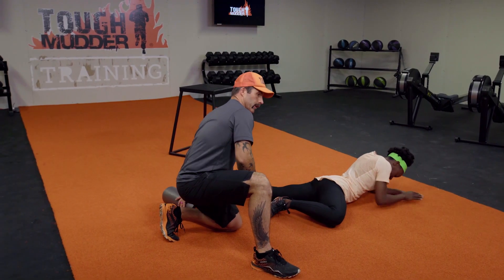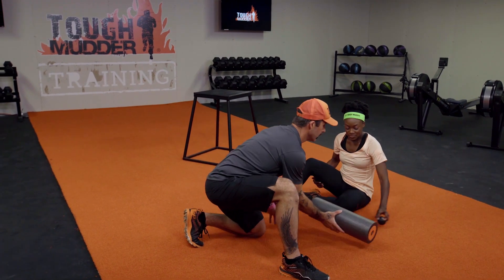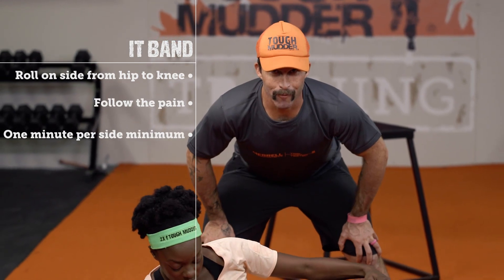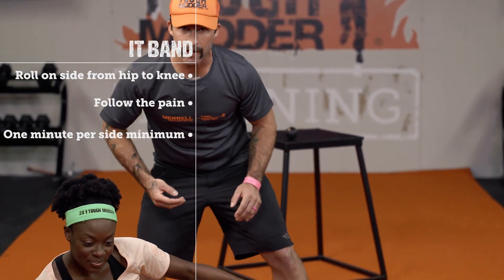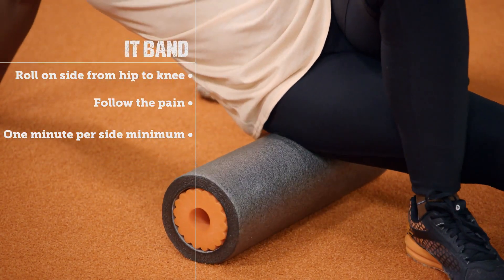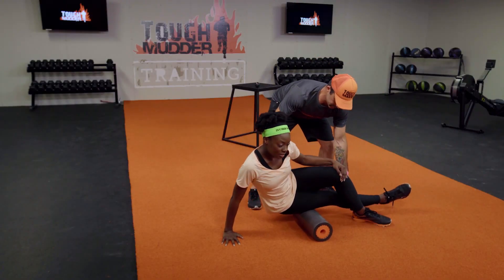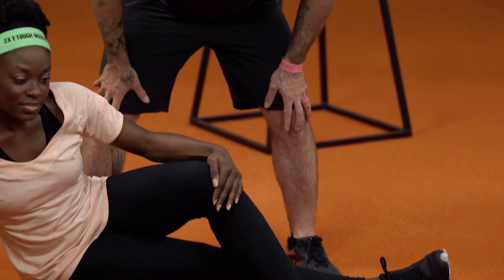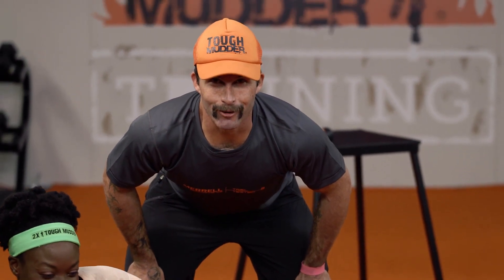We're going to come out of there, go back to our roller, and go on to our side for the ever so dreaded IT band. This is an extremely important area. A lot of runners stay away from it because it's a little bit painful. We want to be on our sides here, working our way in between our hip and our knee. We can even roll more into it — it's more painful that way, but unfortunately that's what we're looking for.